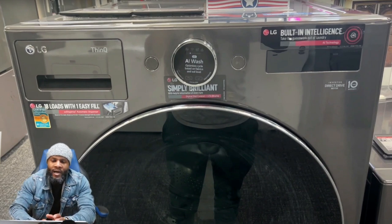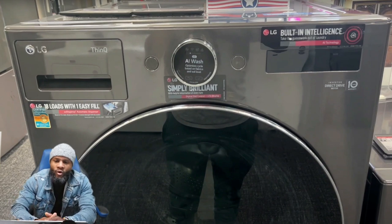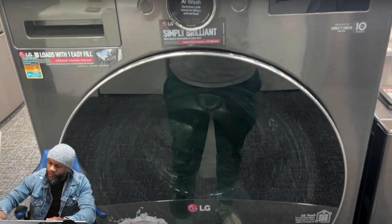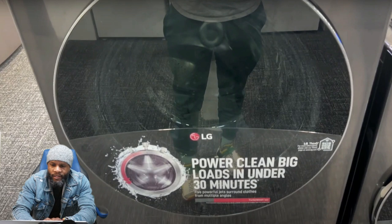It's certified for asthma and allergens, so this is a good appliance if you have issues with allergies — it can help get rid of a lot of allergen-related stuff. It also says simply brilliant. We talked about the AI technology, the digital dial control, LCD display, and graphite steel finish. You have just a couple buttons to operate it: the dial in the middle, your power button, and your start button.